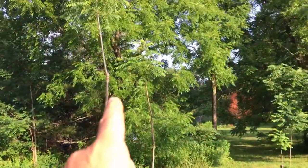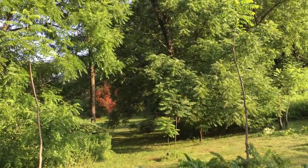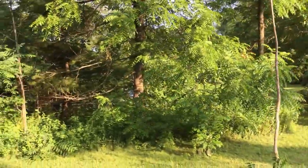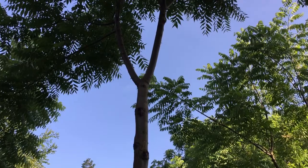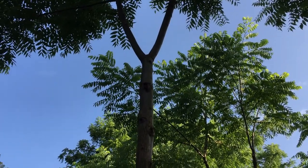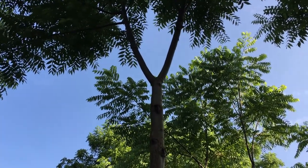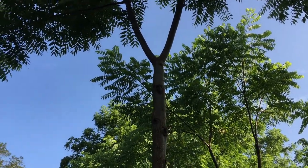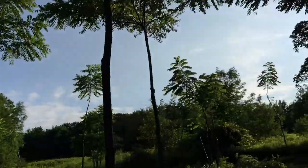These big black walnut trees here — I planted those about 30 years ago. Some of the pruning I left crotches higher up, partly because the tree didn't have a specific direction — it was going straight up and had split. I left that because when these get cut down to be lumber, that might be a very interesting crotch that makes the tree more valuable. I left a crotch on a few of them.